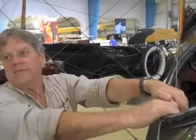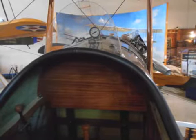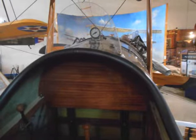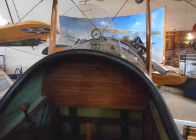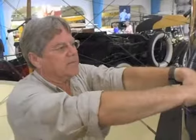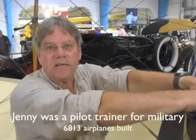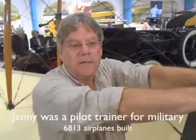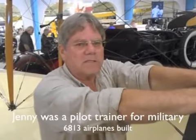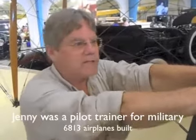The front cockpit's pretty bare — it doesn't have any instruments whatsoever. Back in the day, they were used for delivering the mail, early passenger rides, barnstorming, that kind of stuff. You didn't need them up there. And it was built as a pilot trainer for the military and had quite a history of that, with over 6,000 airplanes built in all the iterations of Jenny.